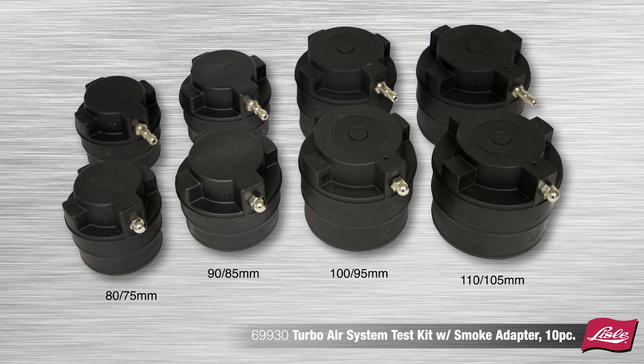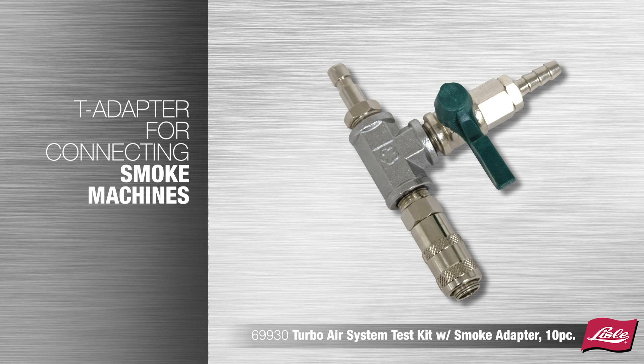It can also be used on some cooling system hoses. The kit also includes a T adapter for connecting smoke machines.